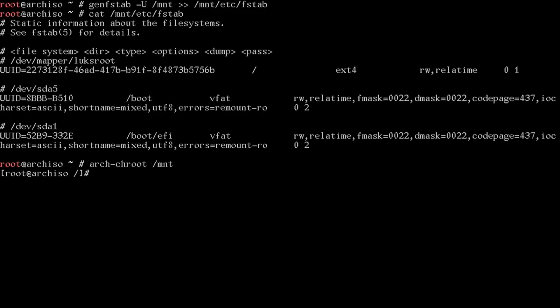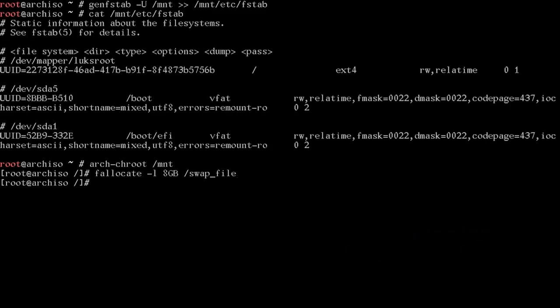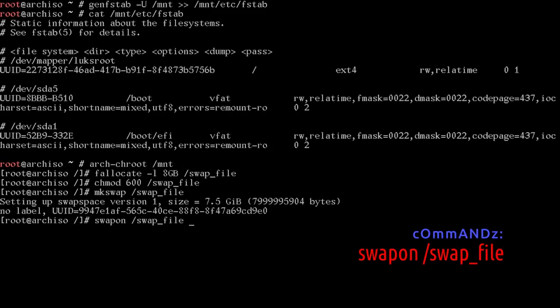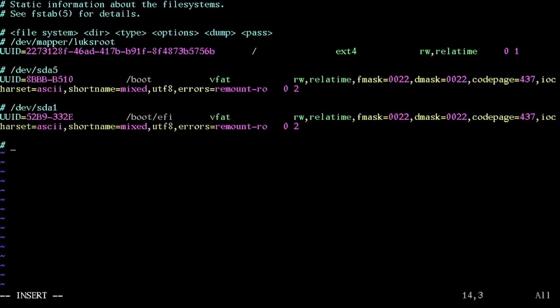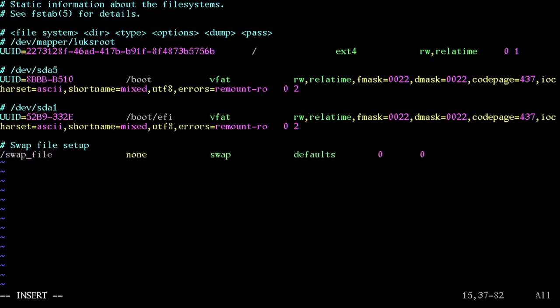One thing missing in our fstab is a swap file. Create one with: fallocate -l 8GB /swapfile. Change permissions with: chmod 600 /swapfile. Then mkswap /swapfile and swapon /swapfile. We also have to edit /etc/fstab to add: /swapfile  none  swap  defaults  0  0. Save that file.